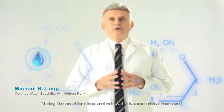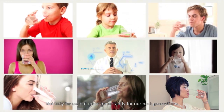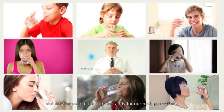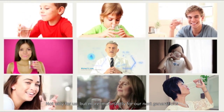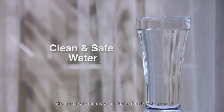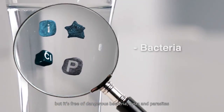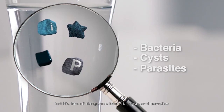Today, the need for clean and safe water is more critical than ever, not only for us, but more importantly, for our next generations. Clean and safe water means water that not only tastes great, but it's free of dangerous bacteria, cysts, and parasites.